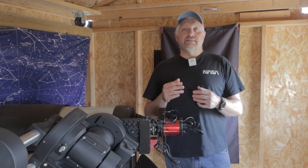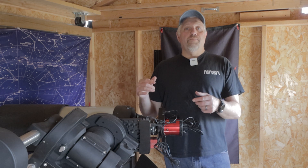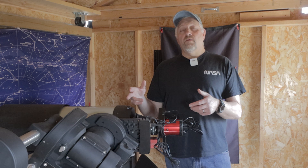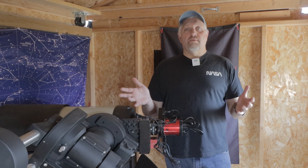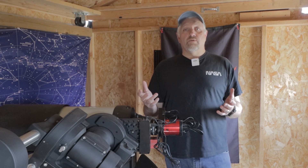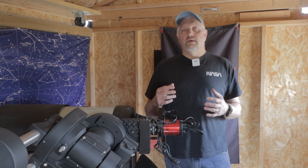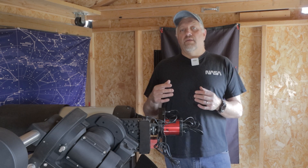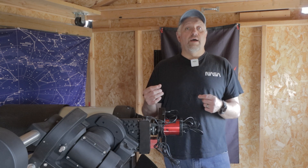Hello, this is Joe and welcome back to the channel. In today's video I'm going to be covering how to balance your scope and mount — more specifically the CEM120 mount and the Edge HD scope — but this will work for just about any equatorial mount and any scope. It's super important to mention that with a CEM center-balanced mount you need to be pretty precise, so we're going to be going over the third axis as well.